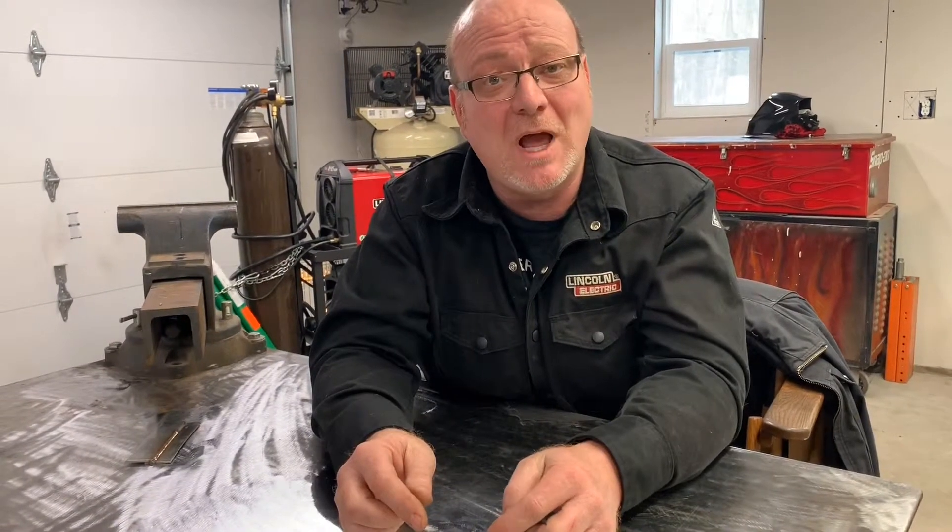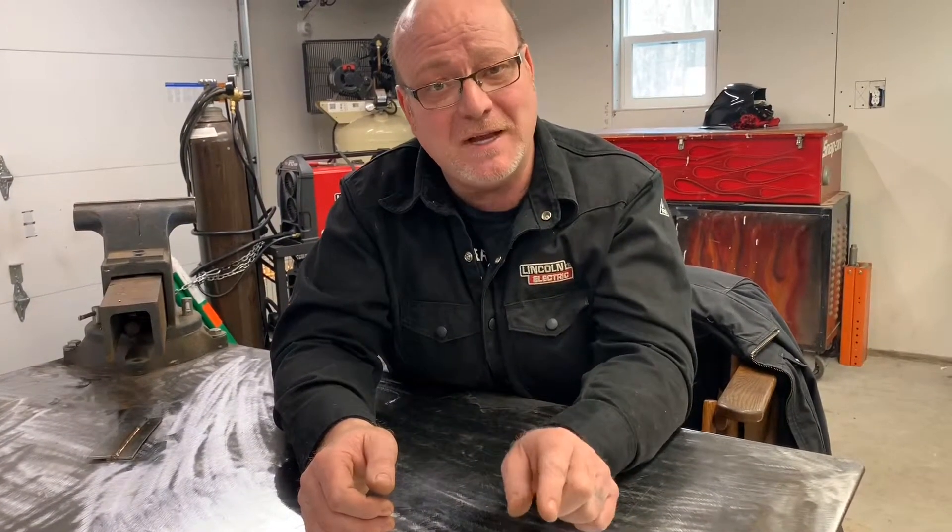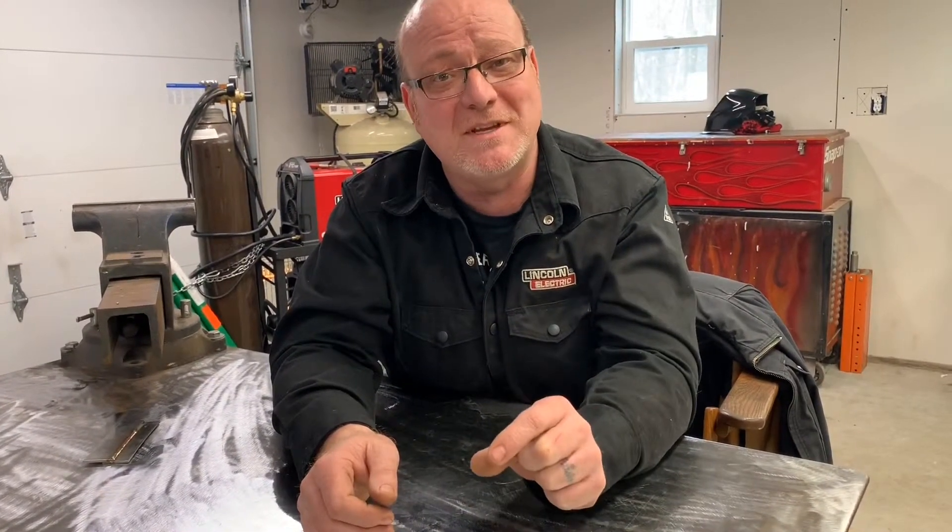Anybody telling you that has never tested a lot of welds. Here's the deal: when we weld and we test welds and we break welds as part of destructive testing, a good weld will always break right next to the weld. It's called the heat affected zone — hence the name. That means the metal was affected in a bad way by the heat input of the weld.